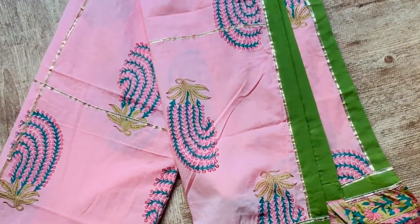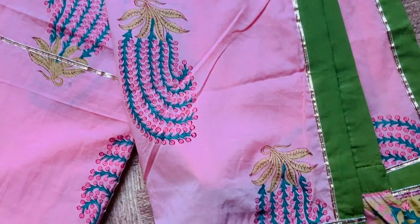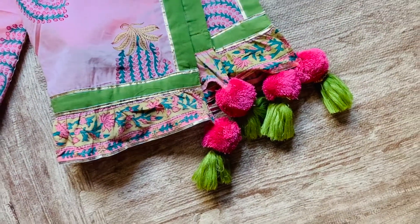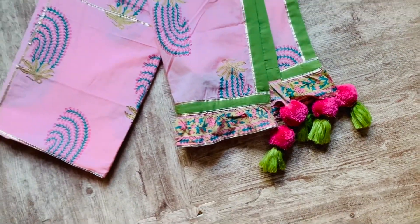If you are shorter than me but you know a very good tailor who can do a pretty good job of shortening it, you can go ahead and buy it. Next up, it comes with a very beautiful printed dupatta which is again cotton. It has gota lace and block prints all over, and I really love the pompom and contrasting tassel detailing on all four sides of the dupatta. Let me go ahead and show you how this looks on me.